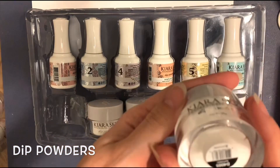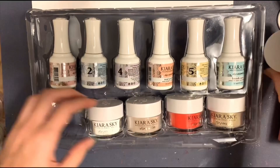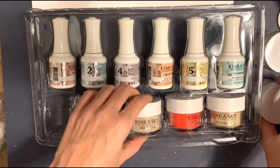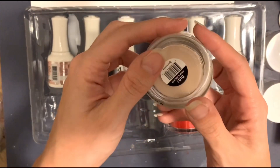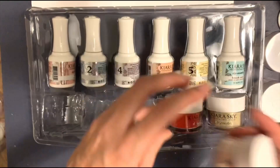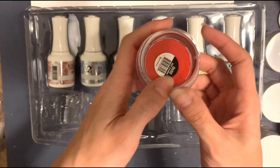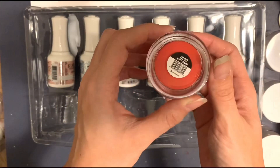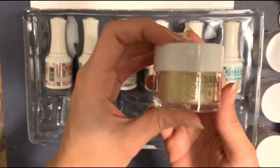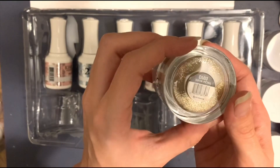We have our natural powder and your clear powder. This is gonna be the nudey color — Prim and Proper. The red color — love this — called Hot Damn. And then this gold glitter called Superficial.